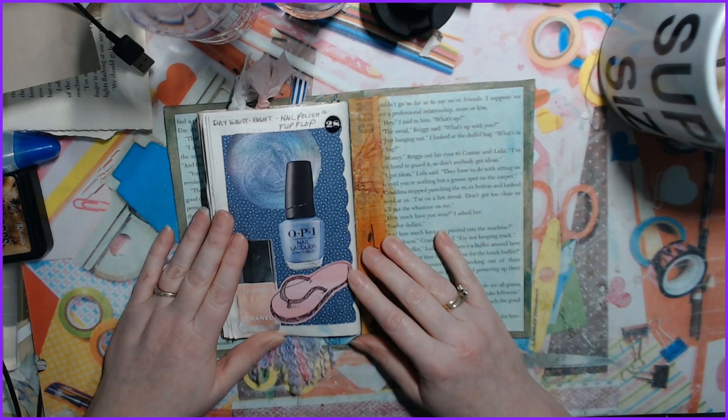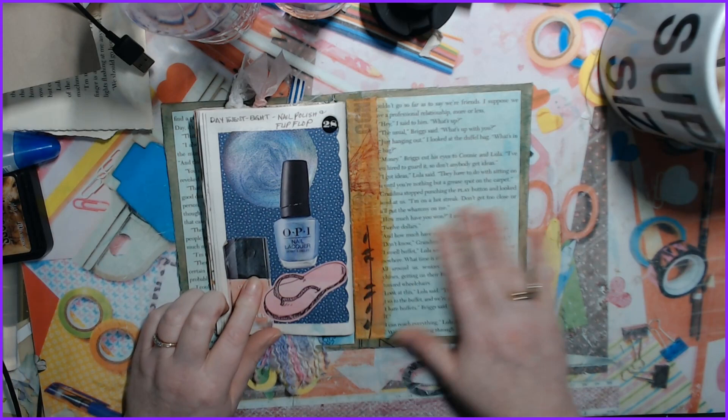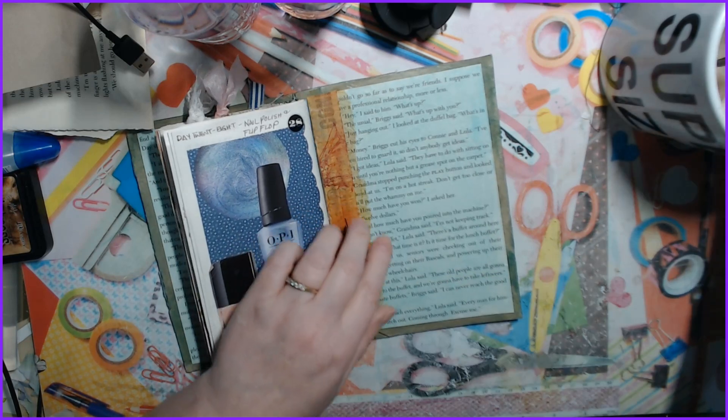This is a bit broken — I accidentally ripped it and didn't realize I put it on crooked. But yeah, that's the end of that. I finally finished it — I should actually write that down: finished!